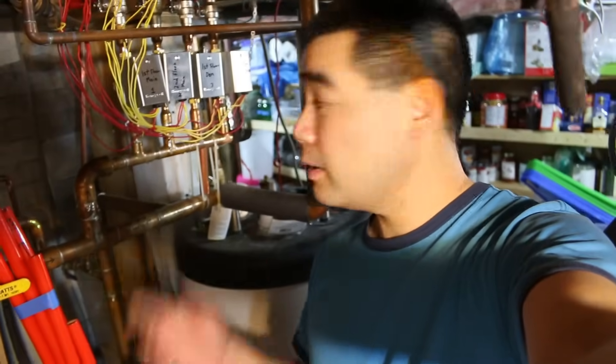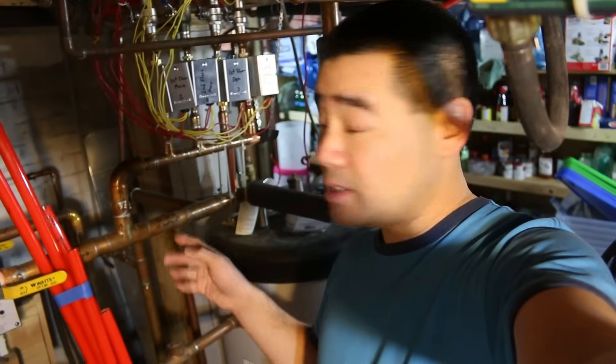Hey guys, I'm back down at my boiler system. I recently did some home renovations and had to remove a register — one of the hot water baseboard heaters — and I introduced air into the system. This video is going to be about how to bleed your hot water system, but first I want to talk about what the previous homeowner did in this system.